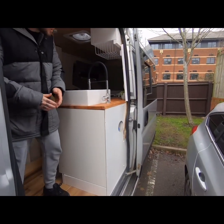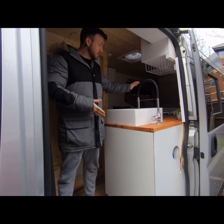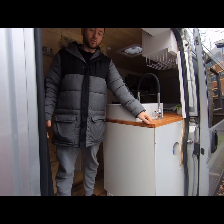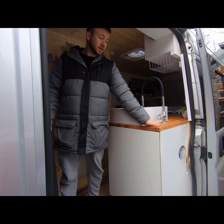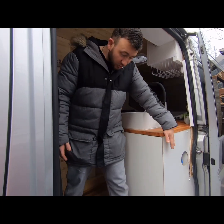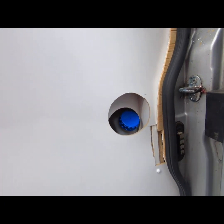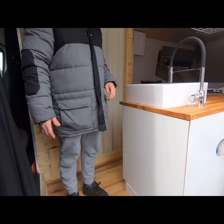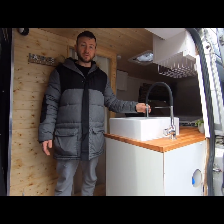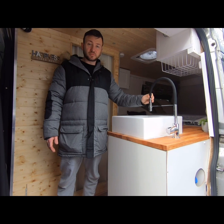Moving inside the vehicle — mind your head as you come in — we've got a full-size 600mm deep kitchen with a solid oak worktop that's had Osmo oil treatment, which needs to be done regularly to keep moisture out. At the back here we've got the filler point for the diesel tank for the heater. We've got a Belfast sink with hot and cold, and a removable shower head so you can clean your dishes.